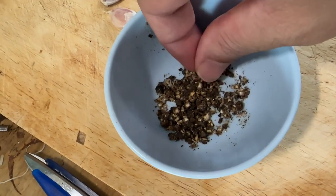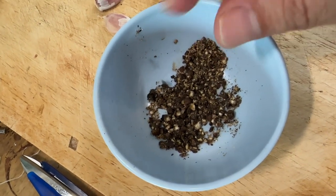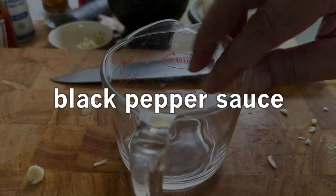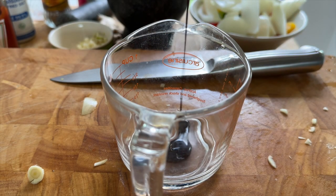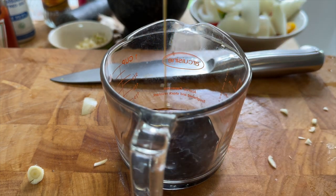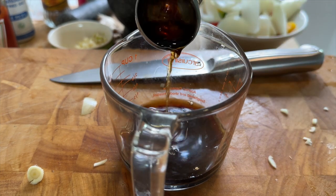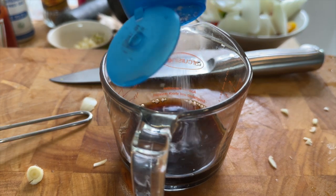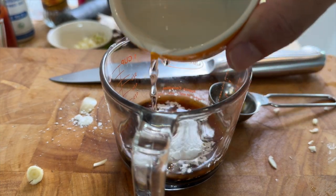Another tip is to not grind these peppercorns too fine — you want to have little bits of discernible pieces of black peppercorn. Next up, our black pepper sauce. Going to need one teaspoon of dark soy sauce for color, two tablespoons of oyster sauce, one tablespoon of Shaoxing Chinese cooking wine, two teaspoons of light soy sauce, one teaspoon of sugar, one tablespoon of cornstarch, and finally three tablespoons of water.